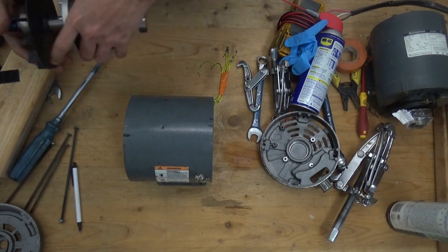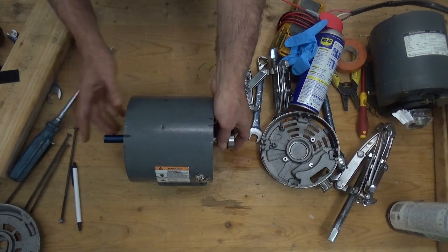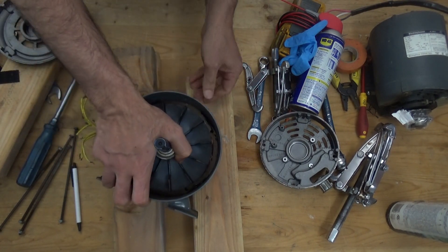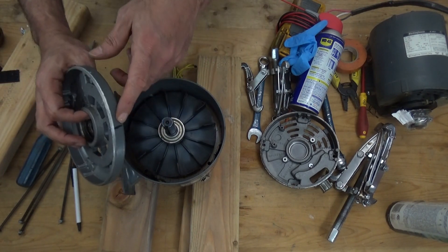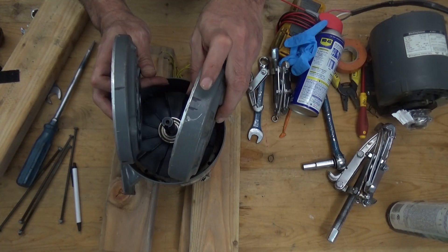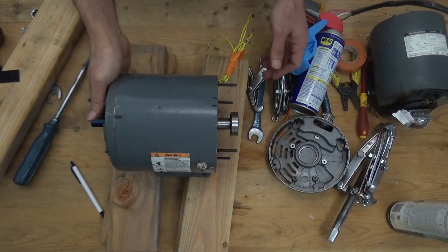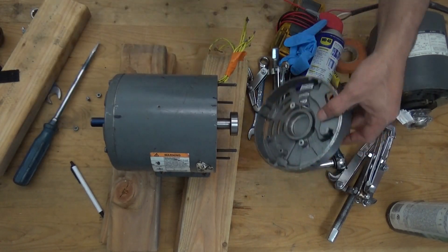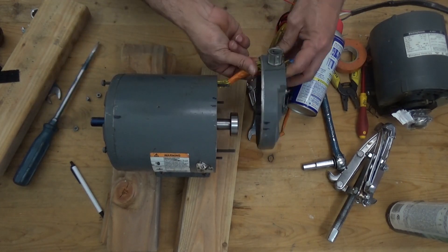Put back the stator and put the rotor in. This is the benefit of having the marker — you can see the marks here. One mark on one side, two on the other side, so you will not get confused during reassembly. Match number one to number one, number two to number two. Then we need to put back the cable.